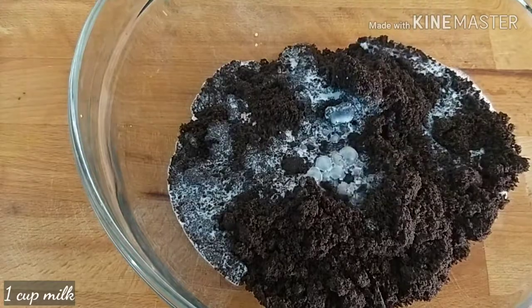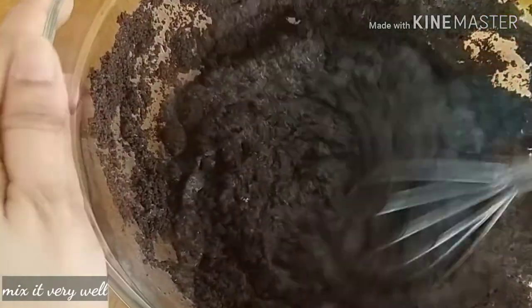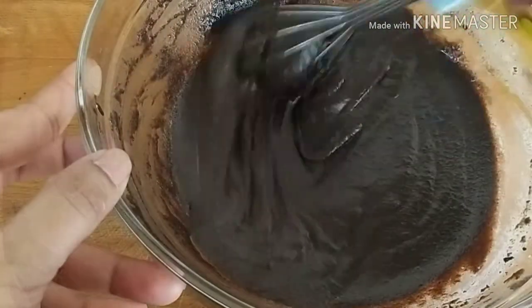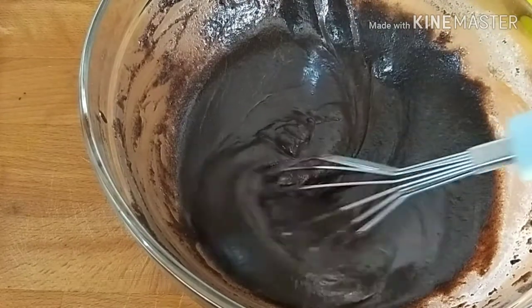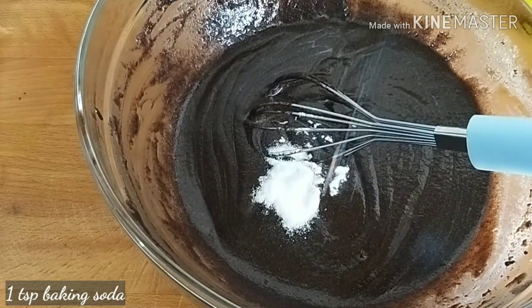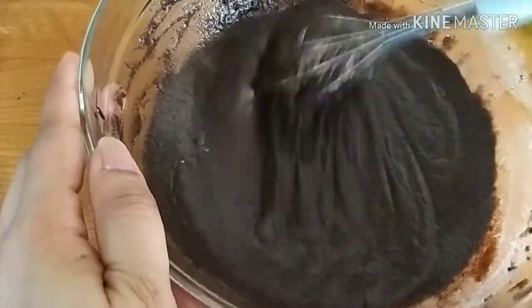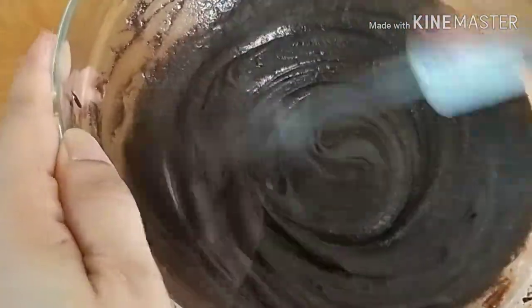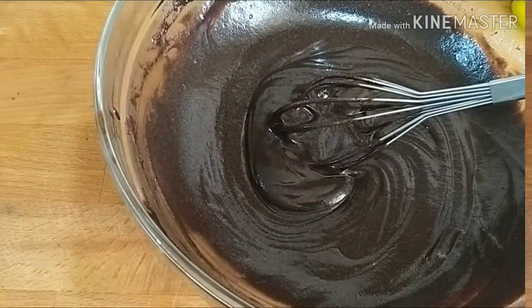One cup of powder, mix well with the ingredients. We will also add 1 teaspoon of baking soda. We are ready for the batter.